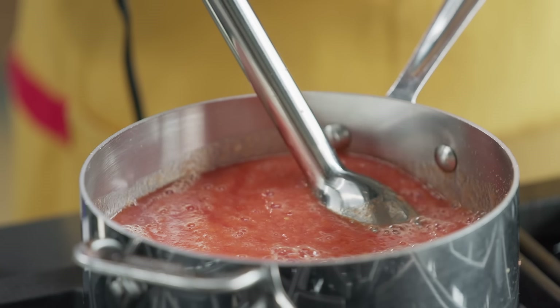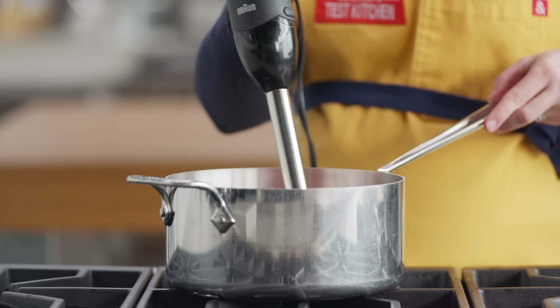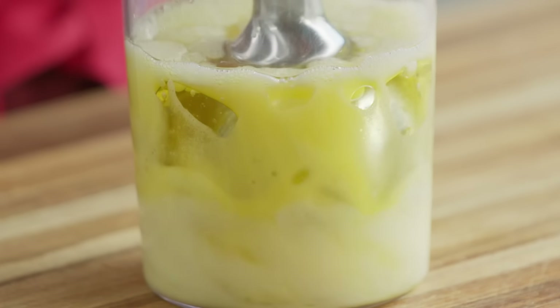An immersion blender is a great compact tool for blending hot soups right in the pot on the stovetop. It can also make smoothies, whipped cream, and even emulsify salad dressings and mayonnaise. Kate and I both have immersion blenders at home and we love them.